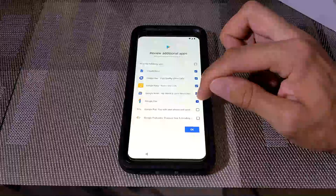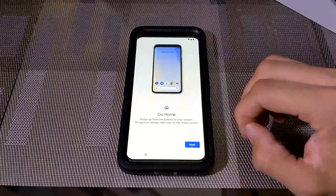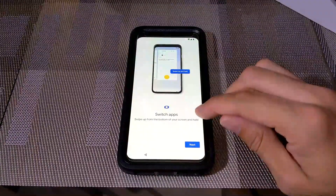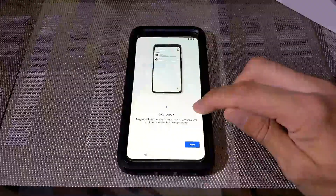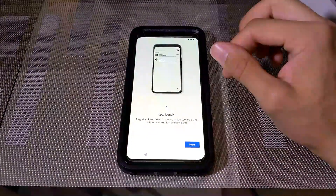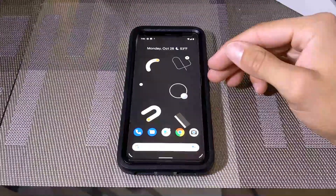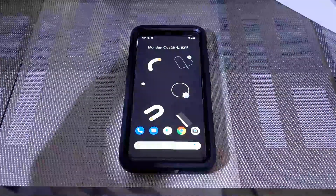Google will automatically download the selected apps over your Wi-Fi network when you hit OK. Next, the phone goes over gestures: swiping up from the bottom takes you to the home screen; swiping up from the bottom and holding, then dragging your finger, switches apps; and swiping toward the middle from the left or right edge goes back to the previous screen. This is a little confusing and looks different to me, but it's something I'll get used to. Swiping up gets us to the home screen — this is the basic setup.